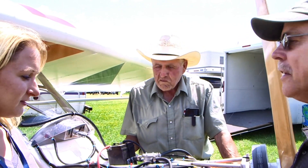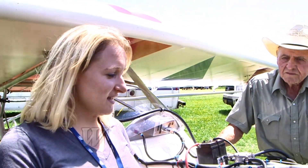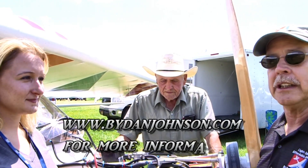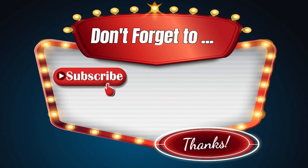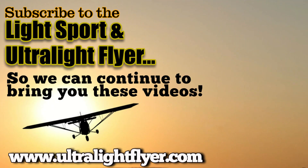A lot of fun telling us about the airplane — thank you both. For folks that want more information about the Backyard Flyer, where do we send them? Our website is callforprops.com — it has all of our information on it. You can also find lots more about all the airplanes from this family operation and lots more affordable aviation at bydanjohnson.com. Thanks for joining Elena, grandpa, and myself here at AirVenture Oshkosh in the ultralight area.